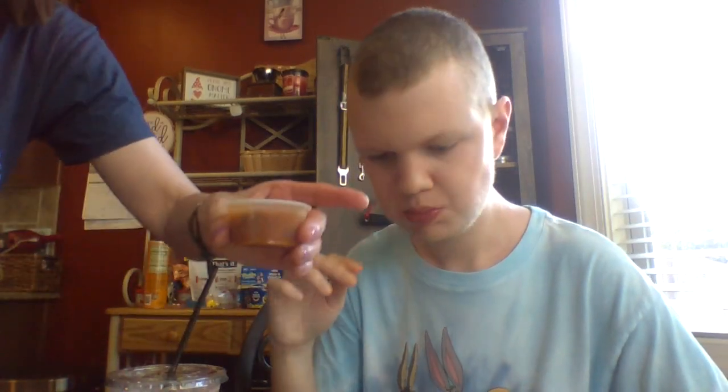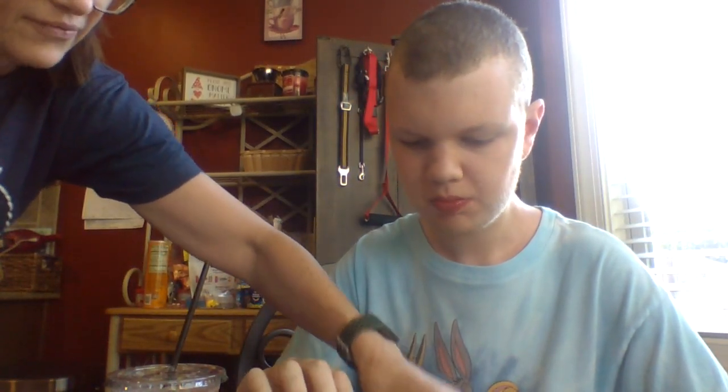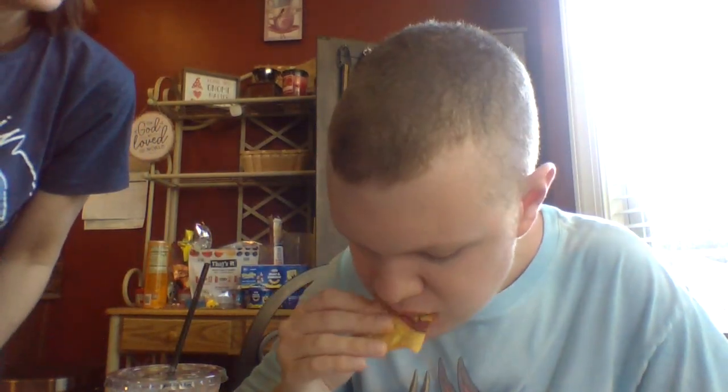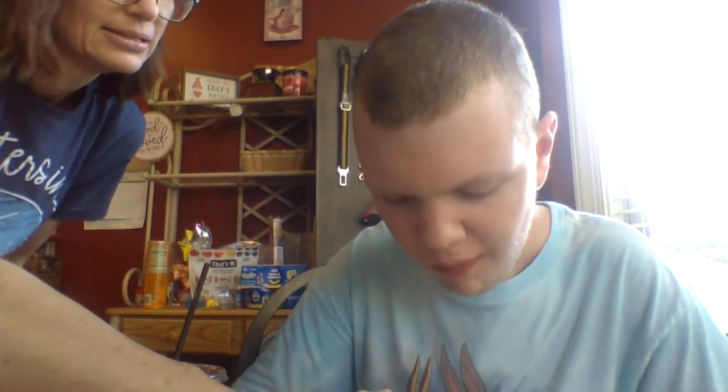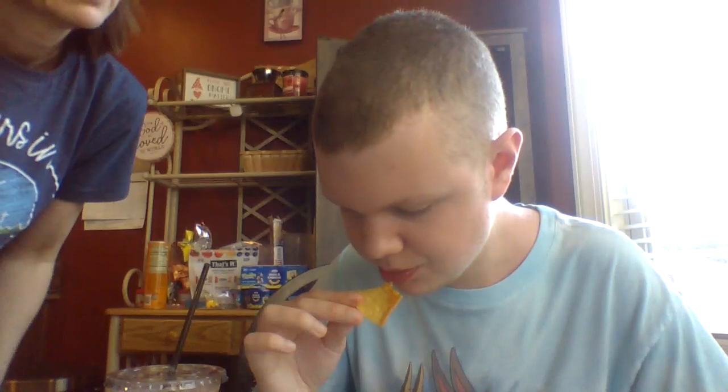Do you want to try the three in between? Okay, this is their three. So they have a one, a three, and a five at Chubby's Tacos for spice. How hot is the three? Hot. Which one's the best — the one, the three, or the five? The one.